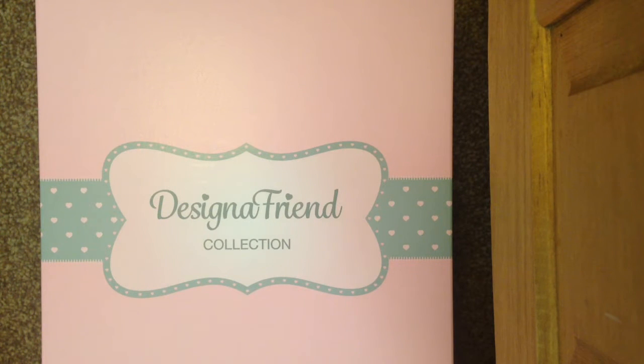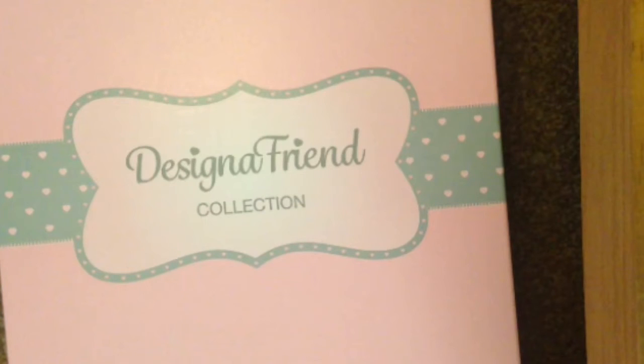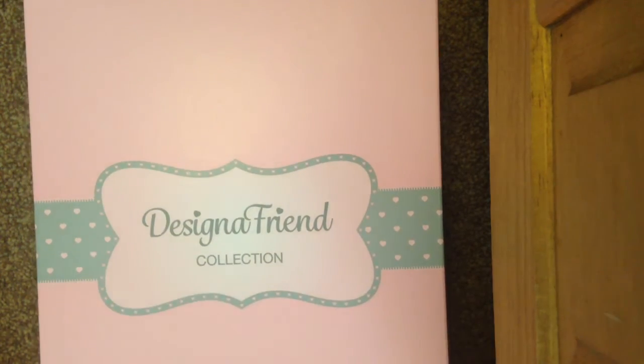I put the camera at this angle so you can see the whole entire thing. Sorry I haven't been uploading in a long time — it's just because I have loads of tests. That's why I haven't been on for a while. Now on every Designer Friend box there is the Designer Friend logo.